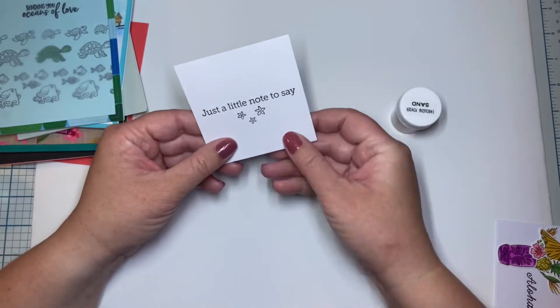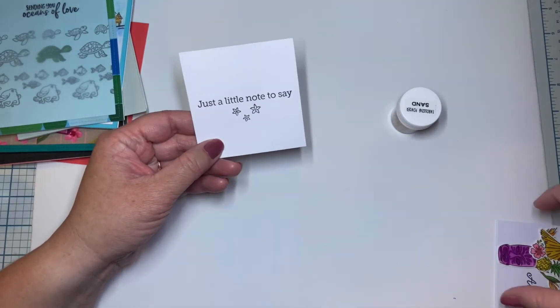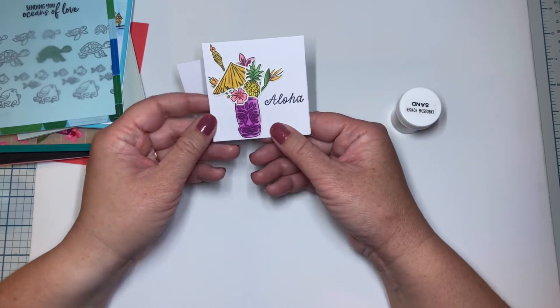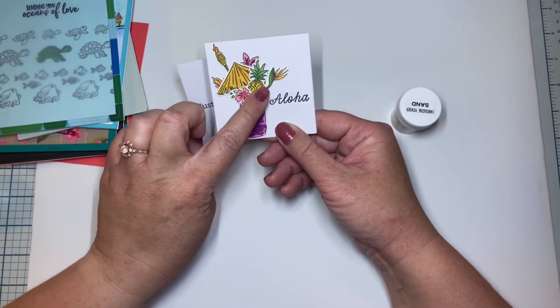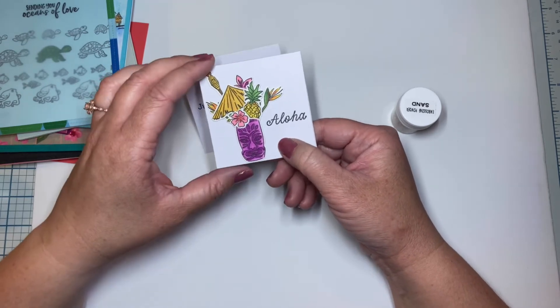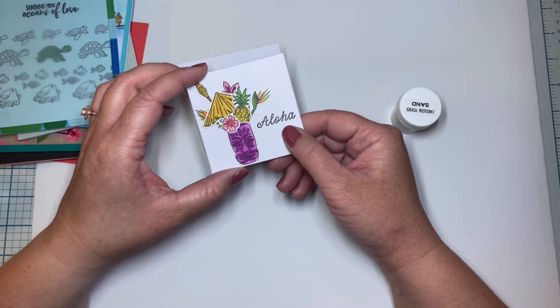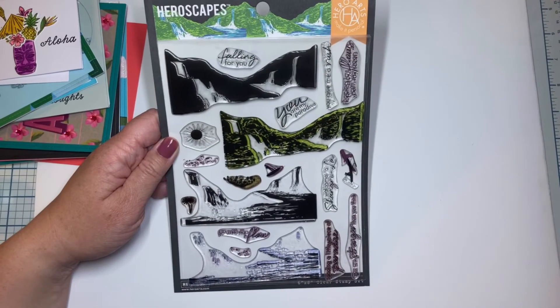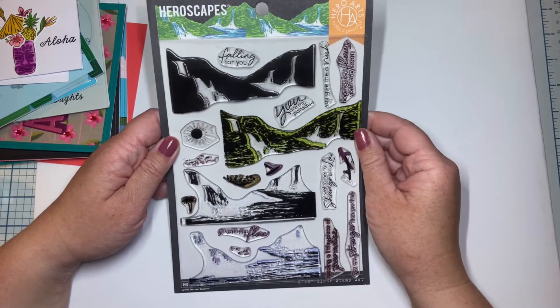For my last card, just a little note — I stamped on a tiny little envelope. We have Aloha, so I've got my little tiki with a bunch of the other images I'd colored at the beginning and hadn't used yet. I think this adorable little note will definitely make someone smile.